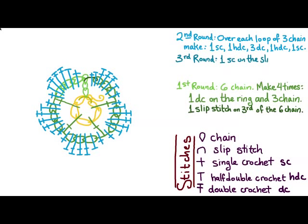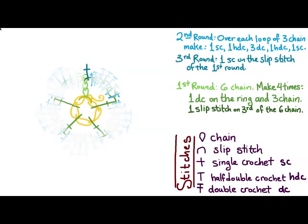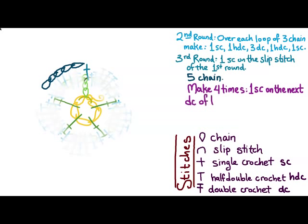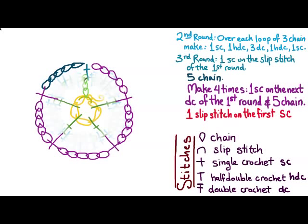For the third round, we're going to do one single crochet on the slip stitch of the first round — this is our step up. I'm whitening out some of the stitches because we're not going to be using those anymore; we're actually going to be building over them. Next we do five chain stitches, then four times: one single crochet on the next double crochet of the first round, and five chain. Then to close, one slip stitch on the first single crochet.